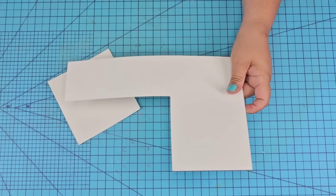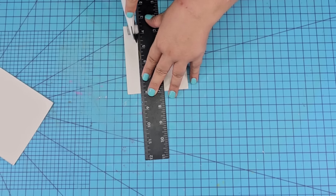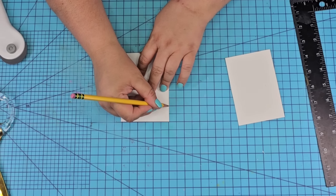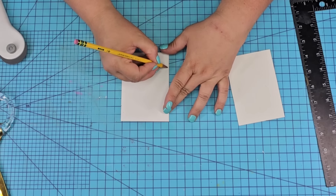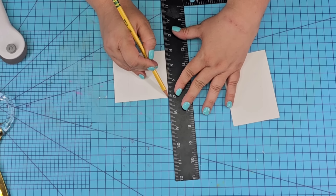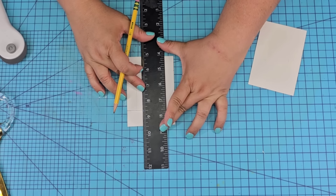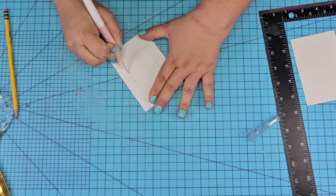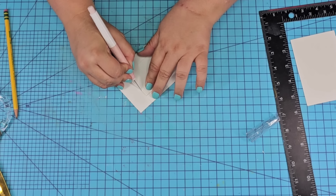For this next Dollar Tree DIY craft, we are making a functional craft using a poster board. I'm going to cut a piece that's three inches wide by about four to four and a half inches long. I'll mark about four inches from the long side and make a line on both sides, then mark about half an inch on the other side to create a smaller rectangle inside the rectangle. Then I'm going to take my X-Acto knife and open it up — we're creating a little window. This is going to be a luggage tag!